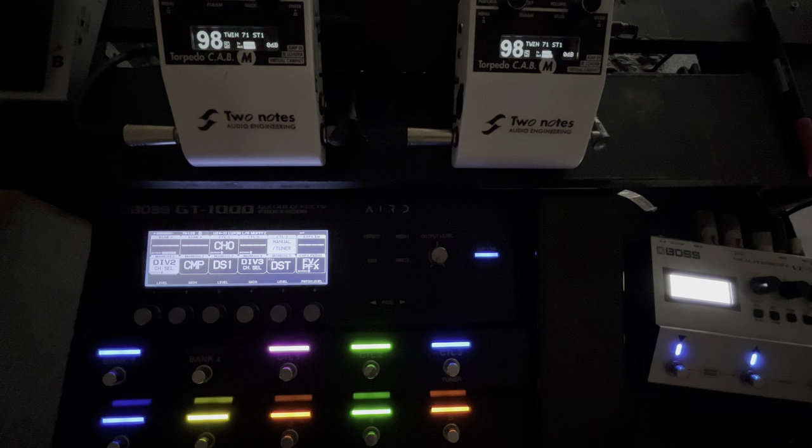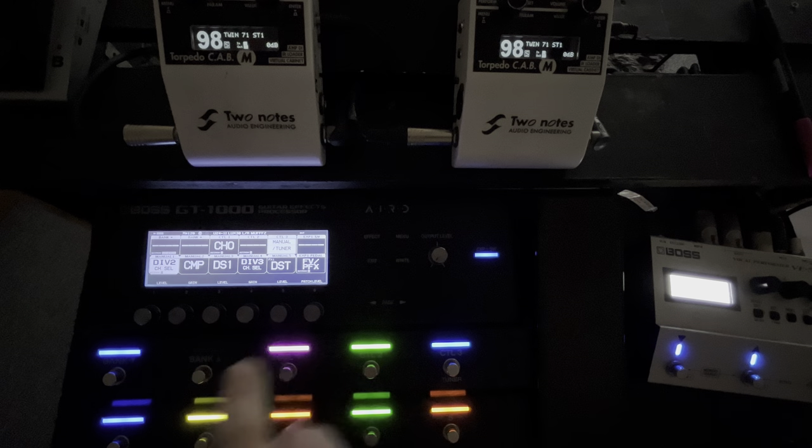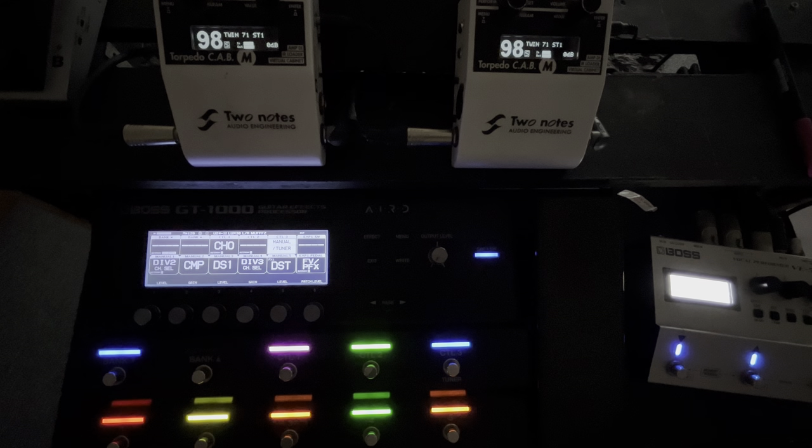I've just changed it to a low gain. We're going to be looking at the settings in a little minute. We're going to take advantage of YouTube's zoom-in feature — I've got the screen focused on the GT-1000 screen so you can zoom in and it will be clear. This is a low gain, medium gain, and a high gain — all with the gain in the same place.